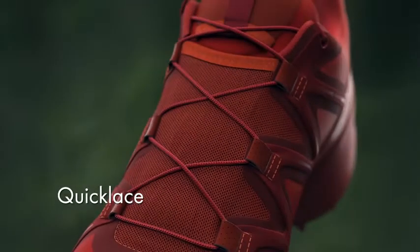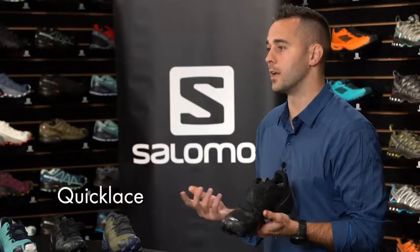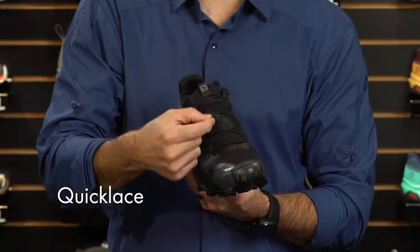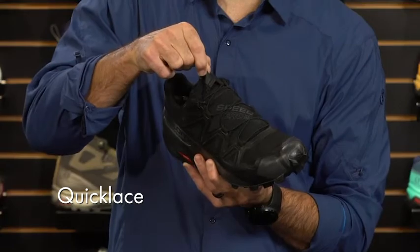This shoe is also equipped with our Quick Lace technology. Quick Lace is four times stronger than a traditional lace, so you don't have to worry about these breaking when you're in the backcountry. For convenience, we've created a lace garage inside the shoe where you can stuff the lace lock as well as the excess lace.